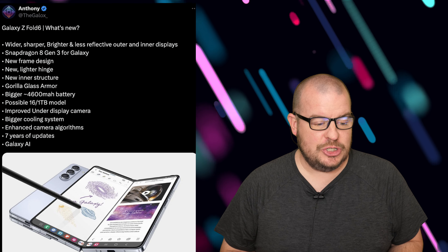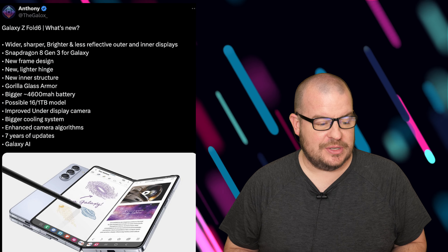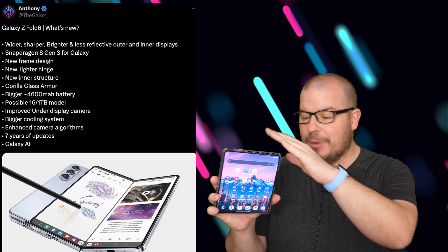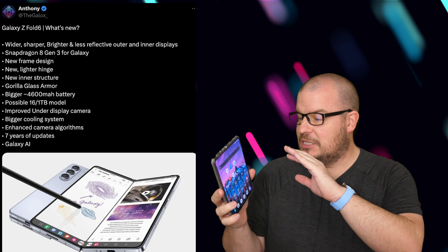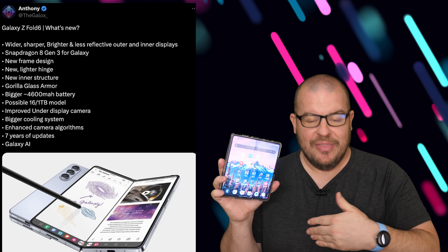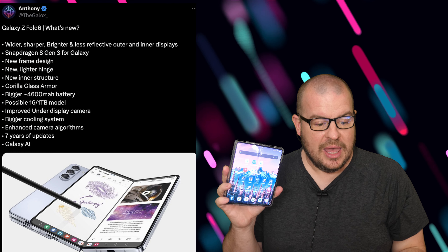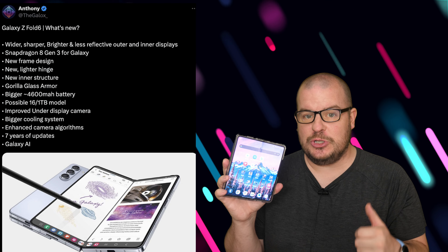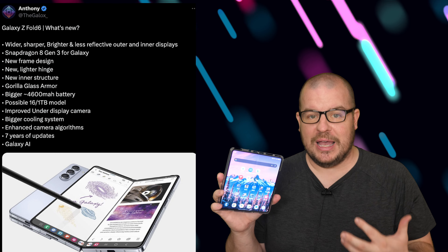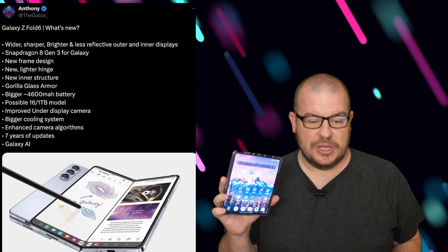The first thing is it's going to be wider, sharper, brighter, and less reflective on both the outer and inner displays. Talking about the design, the displays are going to be squared off now instead of rounded edges. The display should be brighter inside and outside — better for outdoor viewing — and the reflectiveness should be better too. Looking at something like the S24 Ultra, which has anti-reflective displays that really deflect a lot of the reflections that come onto the display.